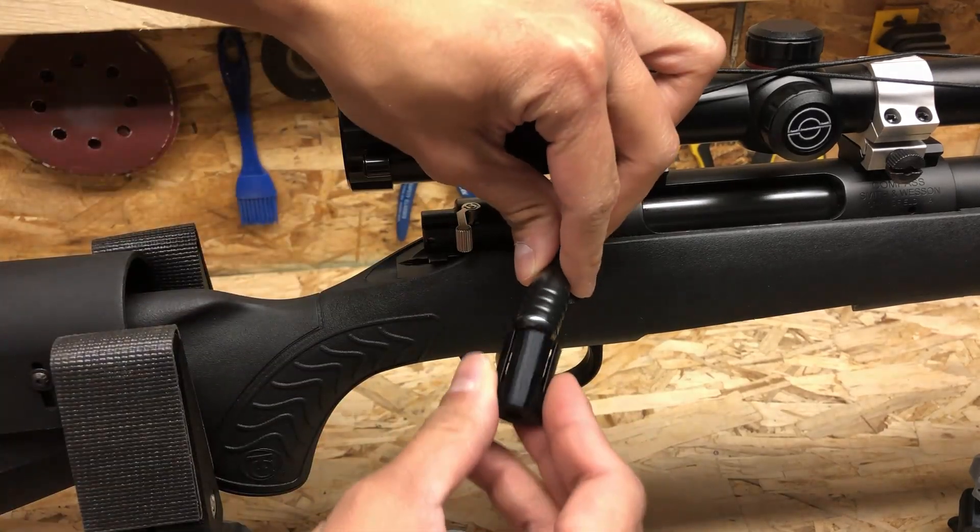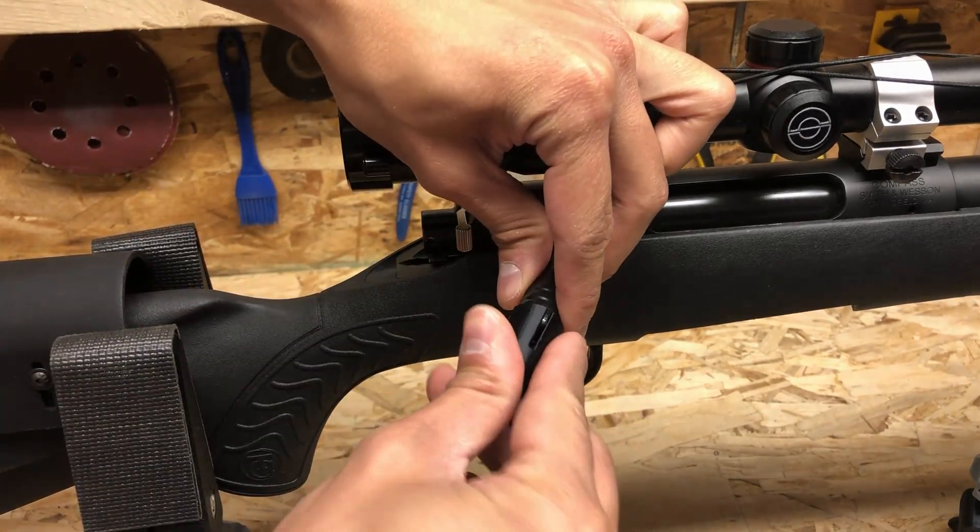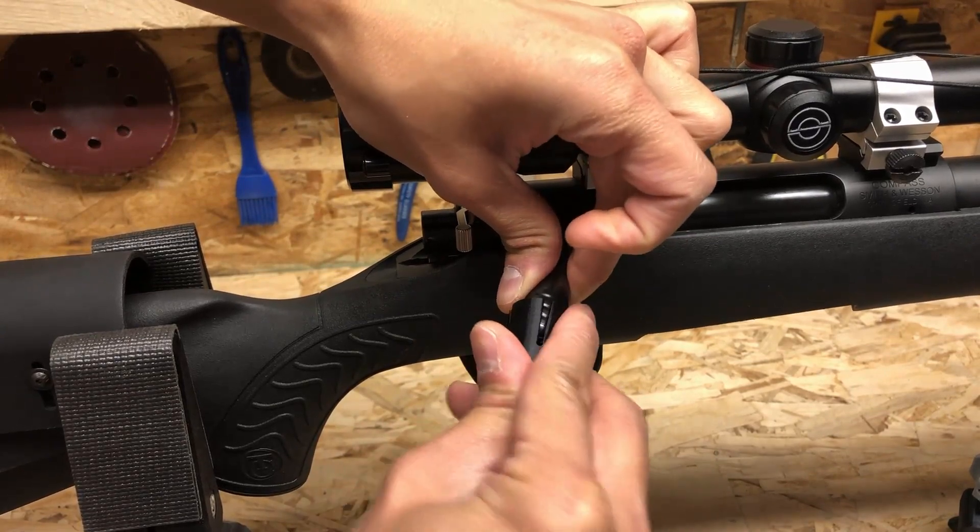Take your insert and install it onto the bolt handle. You don't need to force it — just wiggle it until it bottoms out.